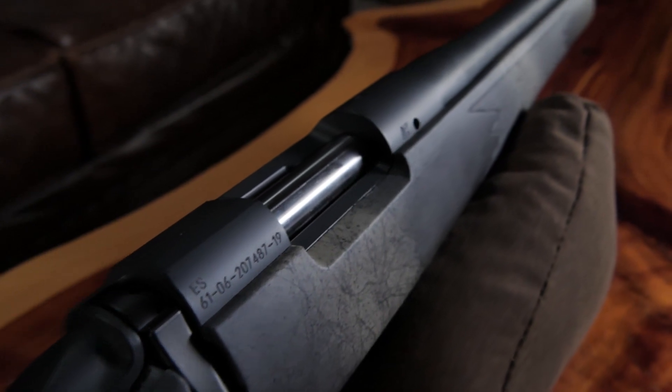Hey guys, my name is Dakota Russell. I'm with Bergara Rifles. Today I'm here with Ben Fleming and we're going to go over the new rifle that we have here. It's a B14 Ridge, which is in our new Wilderness series. Ben's going to tell us a little bit about this rifle today.